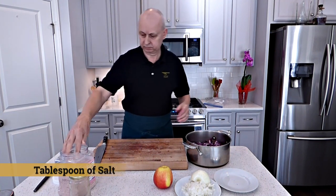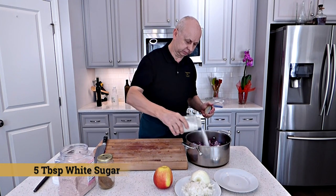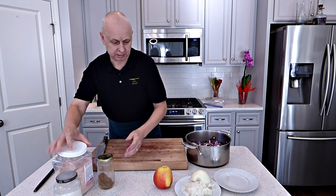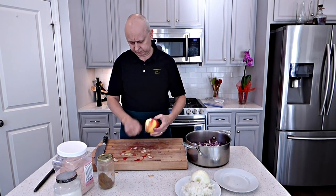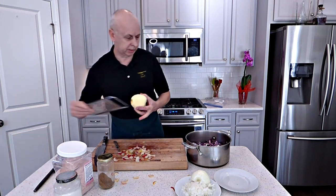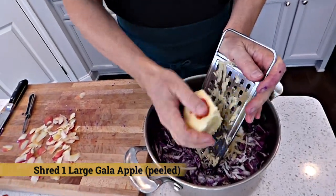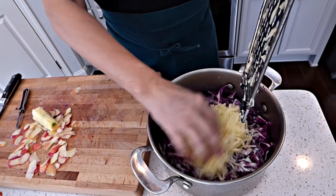A little salt. We're going to put some sugar — probably 4-5 tablespoons. And I'm going to add one apple. I'm going to peel the apple. Now we're going to add some water, just a little bit on the bottom, and we're going to cook the cabbage for about 15 minutes — like al dente. You don't want to overcook your cabbage, otherwise it's going to be like a mushy, nasty mess.